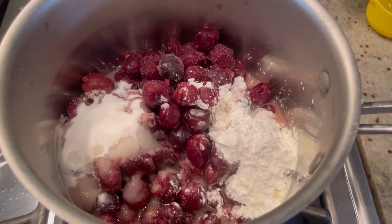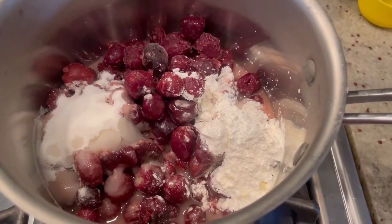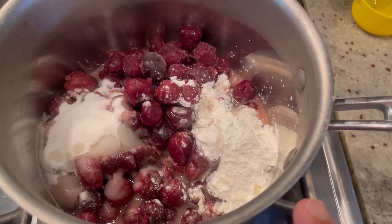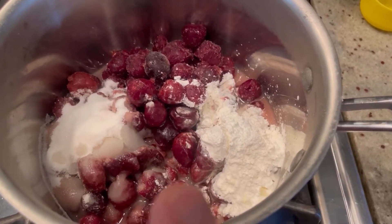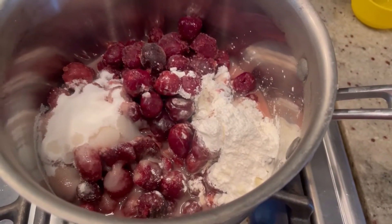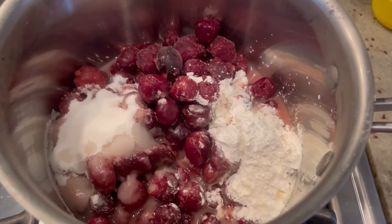First we're going to prepare our cherry filling. In my saucepan I have one pound of pitted cherries — fresh or frozen, I'm using frozen — half a cup of sugar, three tablespoons of cornstarch, two tablespoons of limoncello, and a third of a cup of water. We're going to cook this over medium to medium-high heat for about eight to ten minutes.